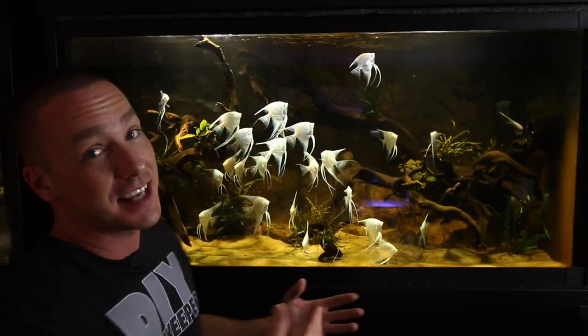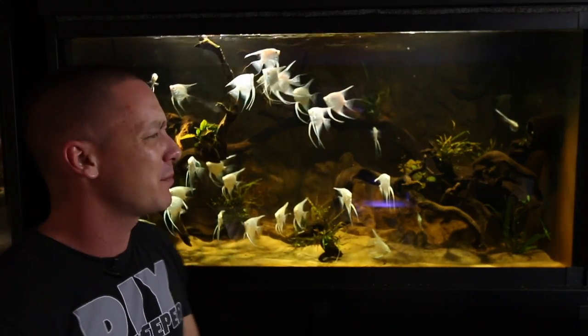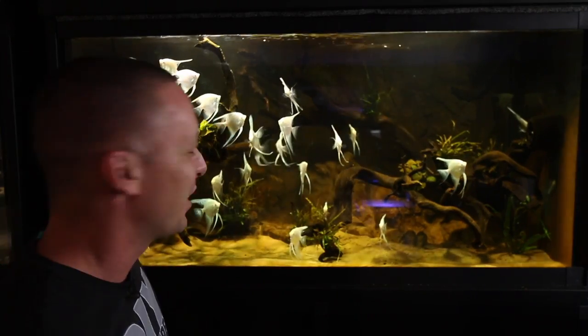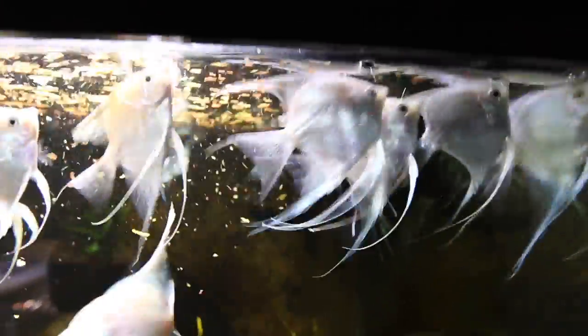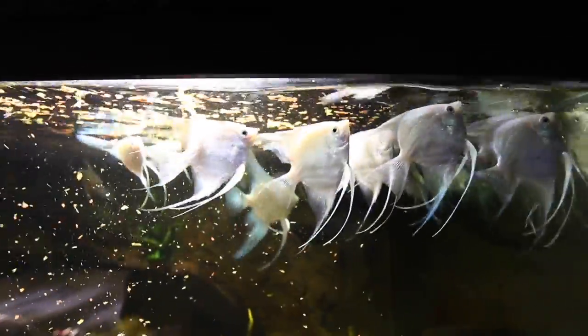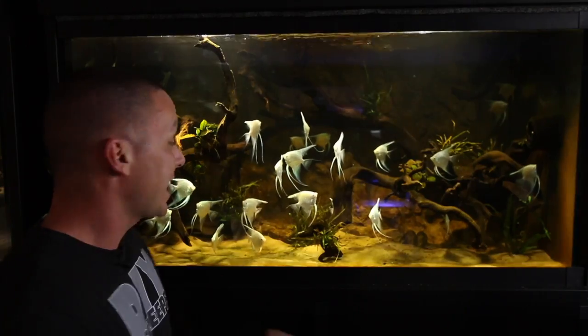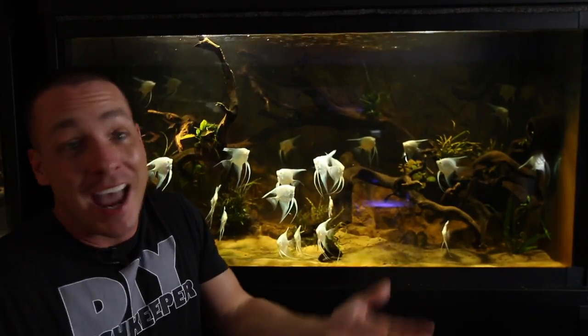The contrast these platinum angels have in such a dark tank is absolutely mesmerizing, especially in person — the camera of course never picks up what everything truly looks like. Being colorblind, I can't really do any color correction, so I just put everything in auto and we film. These guys eat a variety of foods — mostly flakes as well as some very tiny growth pellets. The plants are growing but covered in a little algae. Now that I have a nice coating of algae everywhere, I can cut the light cycle back down and the algae will maintain without continuing to get out of control.